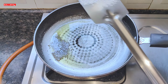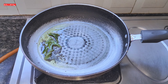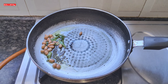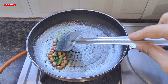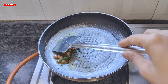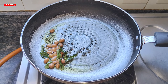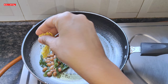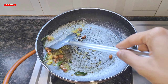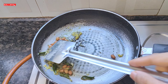On low flame we will add peanuts. Peanuts are a good source of protein and very healthy for children. When they are done, we will add our vegetables. First I have added grated ginger and will sauté for about 30 seconds before adding the other vegetables.